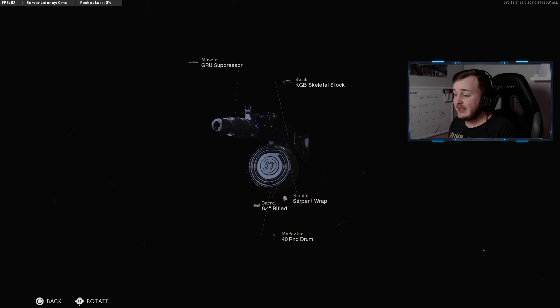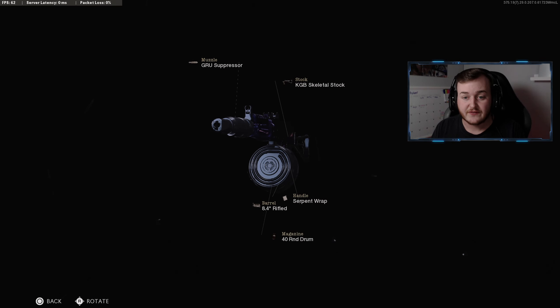Finally, we're running the KGB Skeletal Stock for 30% more sprint-to-fire speed and 10% more aim-walking movement speed. This class setup is really nice — I highly recommend you guys try it out. It's going to help you get your first nuke or a high-kill game. That's going to wrap it up — thank you guys for watching, and let me show you this crazy gameplay.